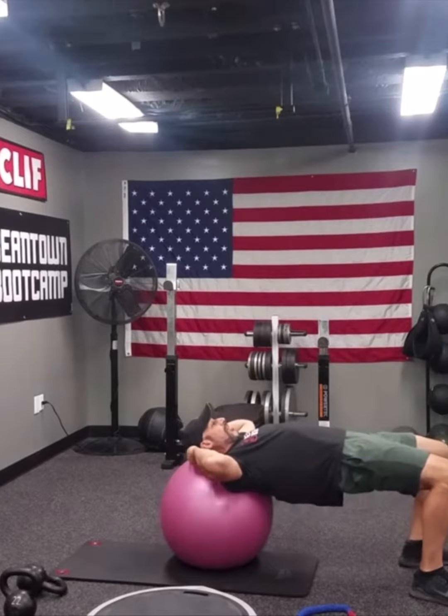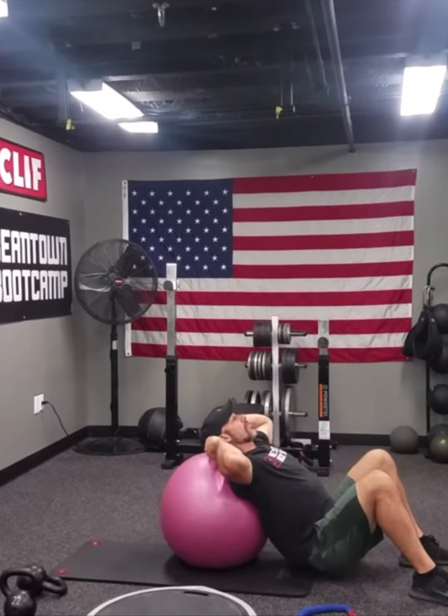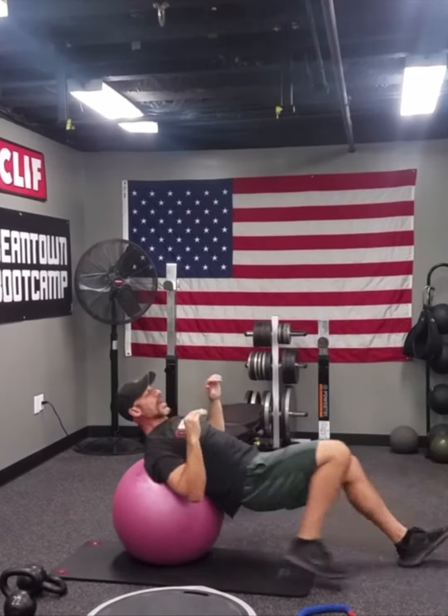Drop the hips to the floor, bridge as high as possible. That one we would go for 12 repetitions times 4 sets.